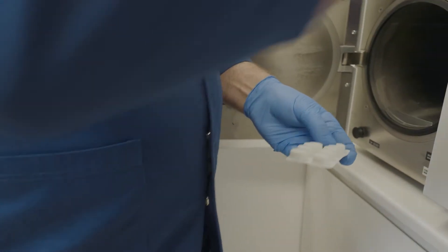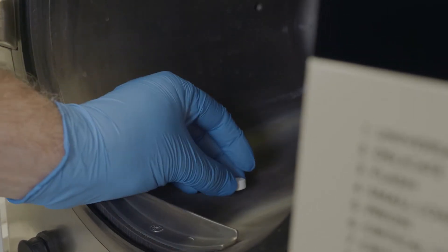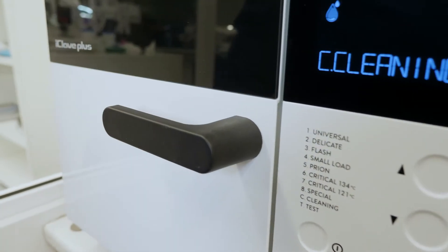Grab a regenerating tablet and place it in the bottom of the chamber. Close the door and ensure the cleaning cycle C is selected.